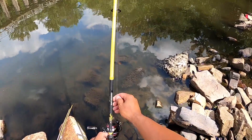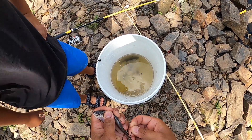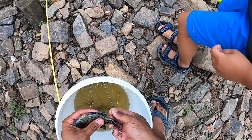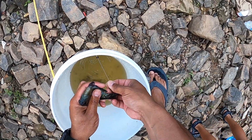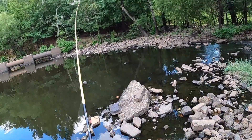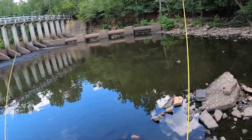All right, I'm gonna loosen that drag so I don't rip this pole out. I want the shad though. Okay, that one's my pole. This one's acting dead for some reason.